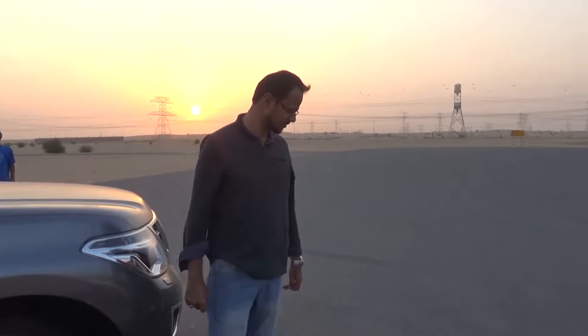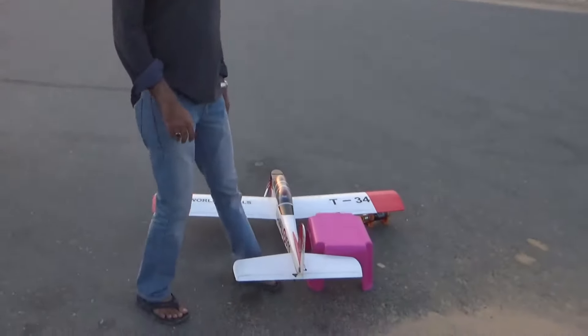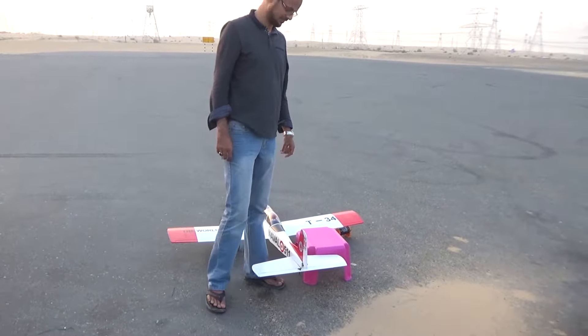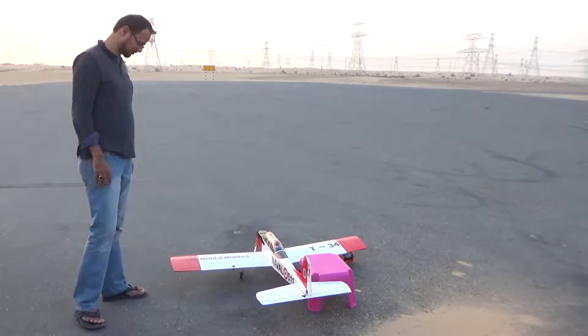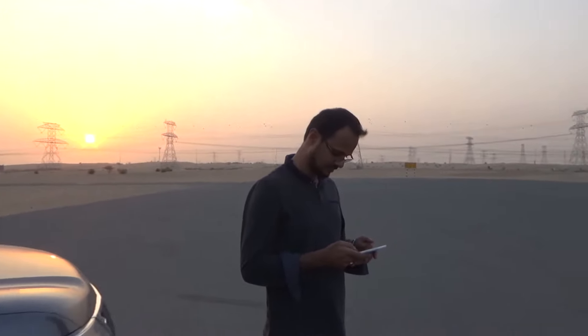We're here right now in X-55 and today is May 14th, 2017, so exactly 6:45 in the evening. We're going to fly the World Models Navalla Mantle with a four-stroke — the Navalla P-34, the World Models Navalla Mantle. So I'll give the cam to Captain Zafwan.